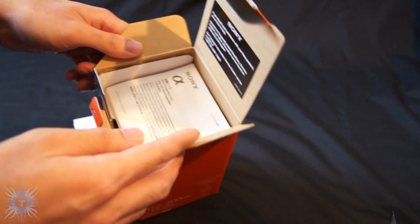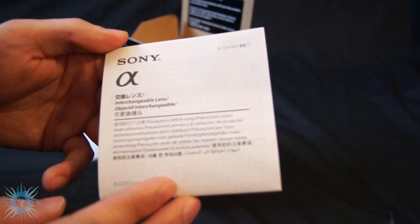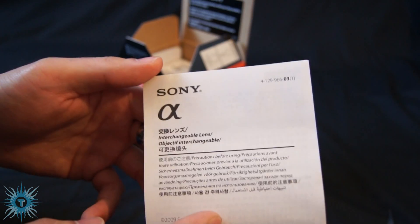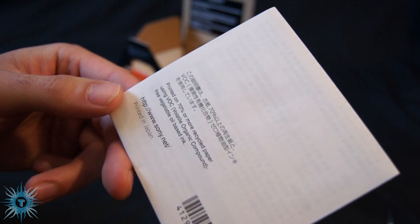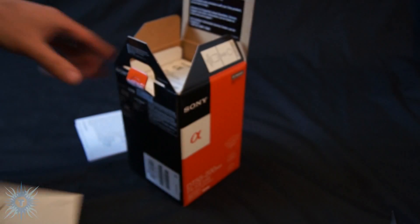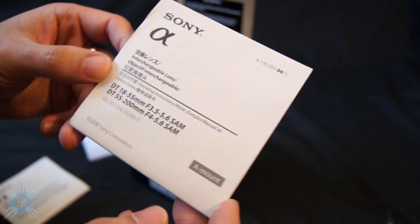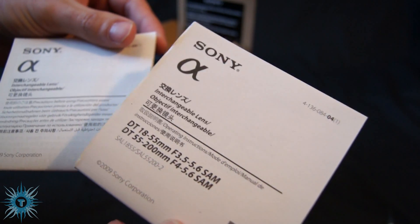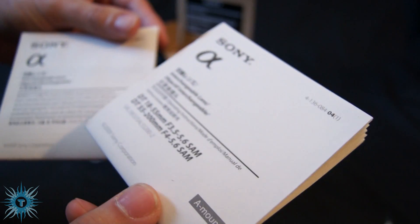The 18-55 kit lens, so you can probably hear it right now. Then there's the instruction book — in a different language. Another instruction book, also in a different language. But it is printed on 70% or more recycled paper, which is good. So that's two instruction books, both in different languages.